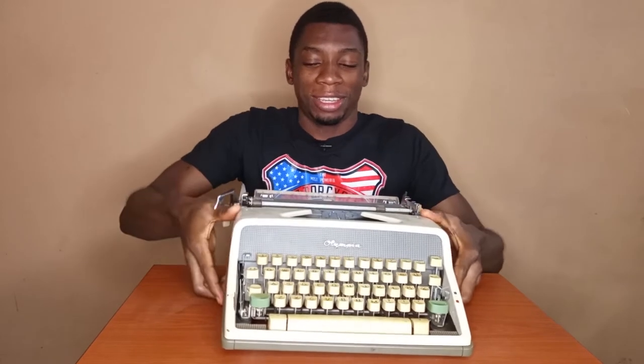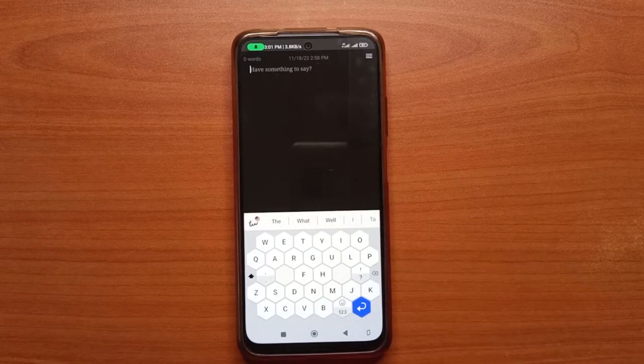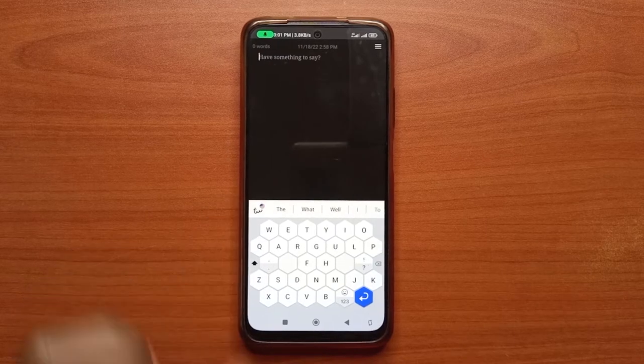Okay, so why am I talking about this? This keyboard that I'm using on my Android device is somewhat bringing me back to those days when I used to use that typewriter to learn how to type. So Typewise is the keyboard I'm talking about — it's an Android app that promises to stop typos.